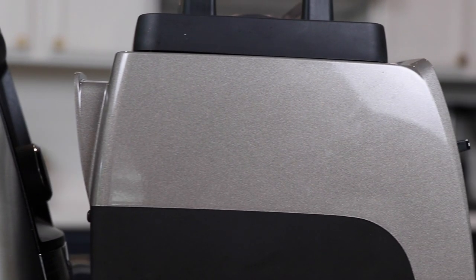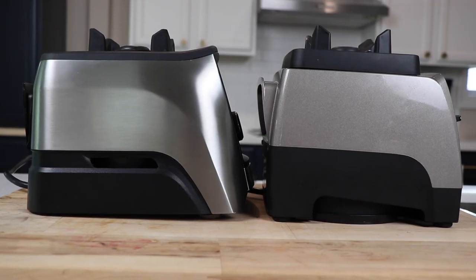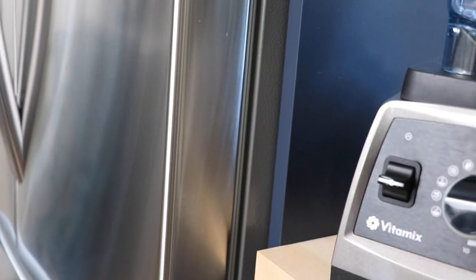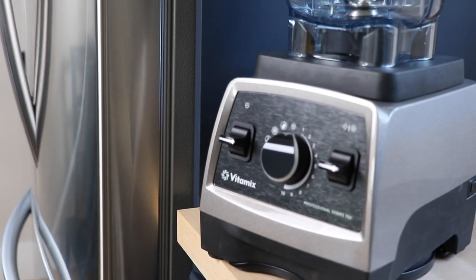Both the pearl gray and the brushed stainless finish on the A3500 are the two most versatile finishes. Next to stainless steel it looks nice, on wood it looks great, and even up against a bold color like blue it looks pretty good.